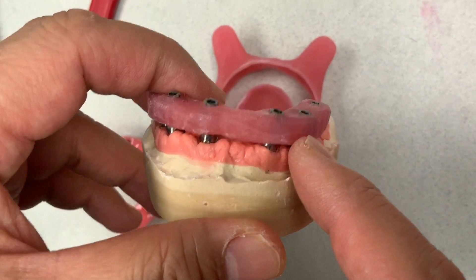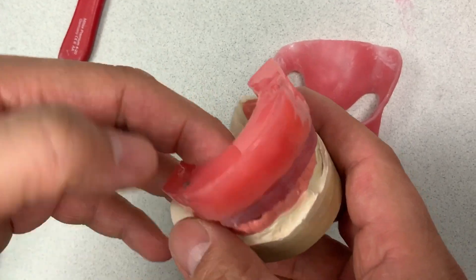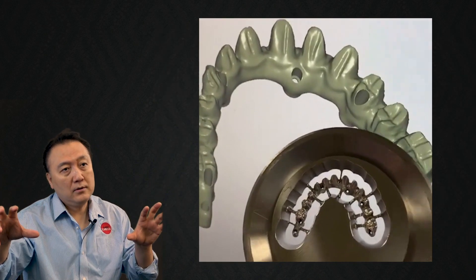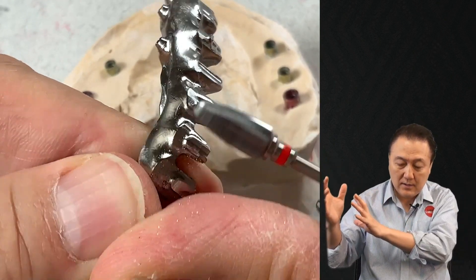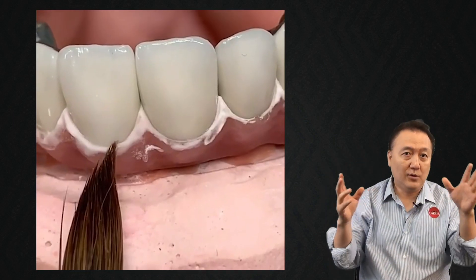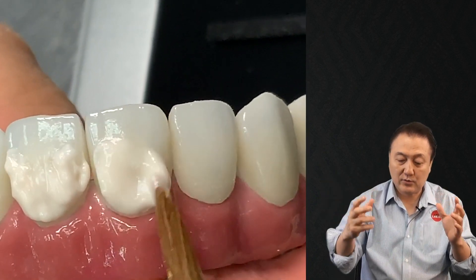From the beginning, we made the verification jig, and then bite block, and then made the wax try-in setup back and forth. And then we set the teeth, and then we designed it. After we designed it, after I mill it from the chrome cover, we just grind properly — done with the metal. And then we put the opaque with 900 degrees Celsius, and the gum and tooth color. Not only that, we design again — make the individual zirconia restoration.